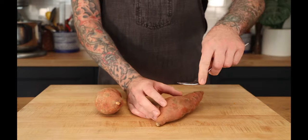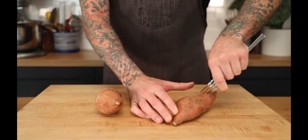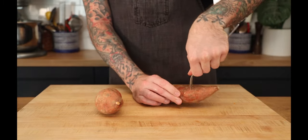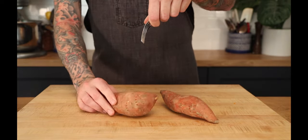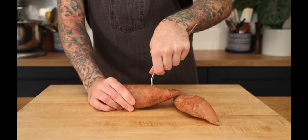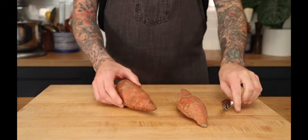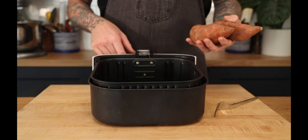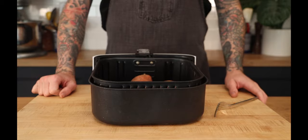What we want to do is just poke the potato with a fork a few times. It doesn't matter how you do it — you just want to get some holes in there. This is going to help take some of the moisture out as they're roasting. You want these to be pretty dry, or as dry as possible. I'm going to put them in the air fryer at 350 for 55 minutes.